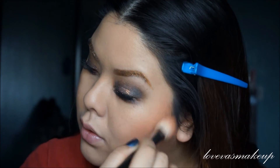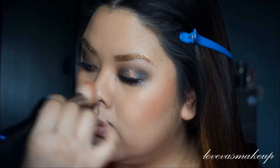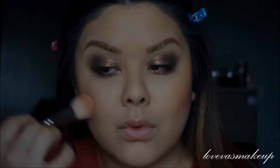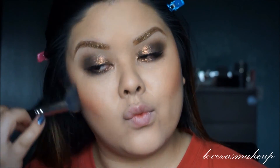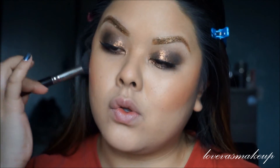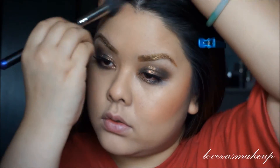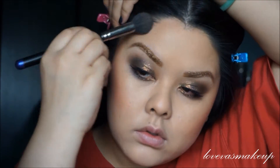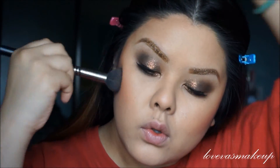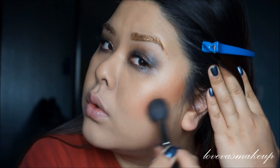Once you have your blush, you can apply a contour. I personally like to do a bronzer — it doesn't matter what specific order you apply. And this bronzer is, I believe, the Clinique bronzer. And I'm applying it all over my contour and into my temple, against my hairline, just to get myself a bronze all over since I am kind of pale. Just to even out and balance out the eyes.